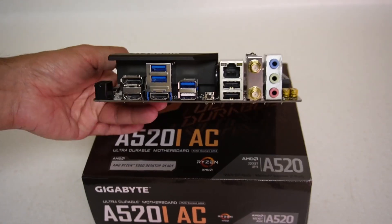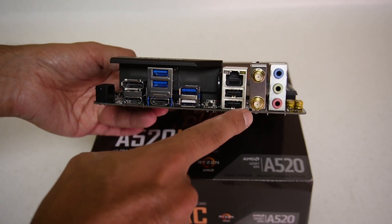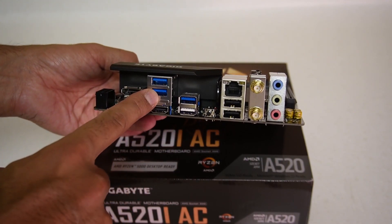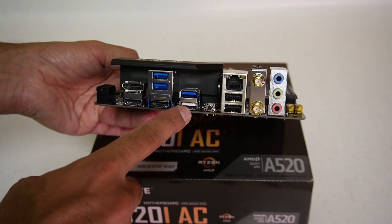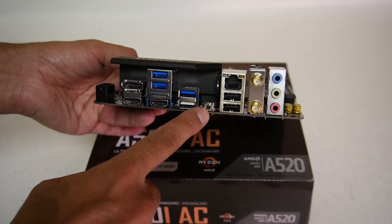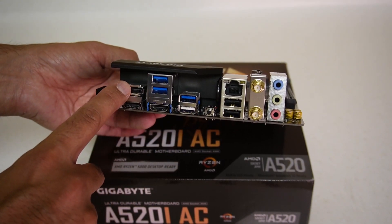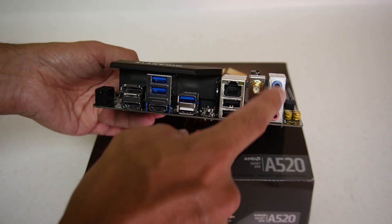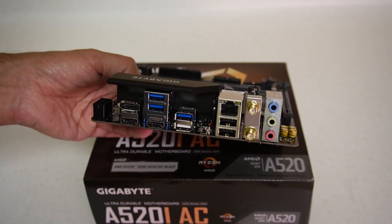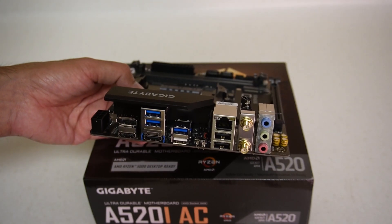Moving over to the I/O panel - we don't have any USB-C ports. We do have a Gigabit LAN port, WiFi 5, two USB 2 ports, three USB 3 ports, and what I believe is the dedicated BIOS port for use with the BIOS Flashback button located here. There are two HDMI ports and a DisplayPort, and of course the standard audio outputs - I think it's eight-channel, though I rarely use much audio setup on my PC.